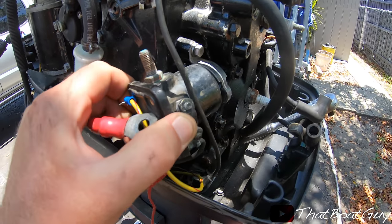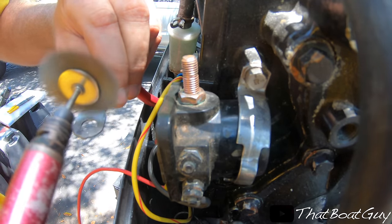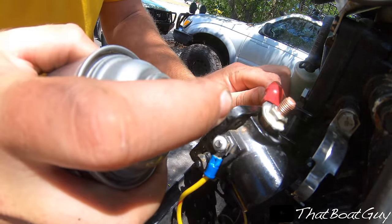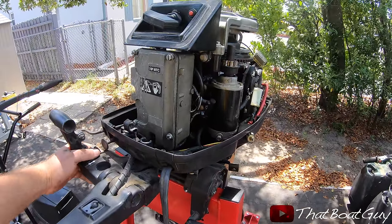I'm going to get a wire brush and clean all of the posts on the starting solenoid. I have everything connected, everything's all clean — all the connections — and now it finally works.